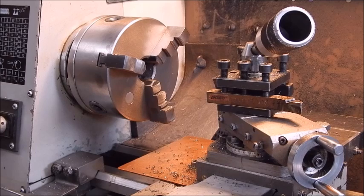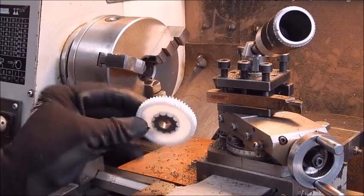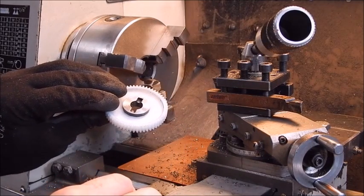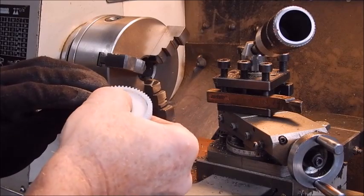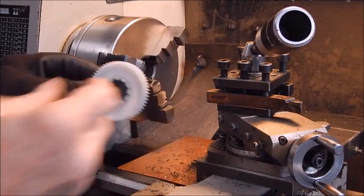Now we'll center bore it to the correct internal diameter, and then we'll try and cut some splines — keyway splines — and see how we're going.